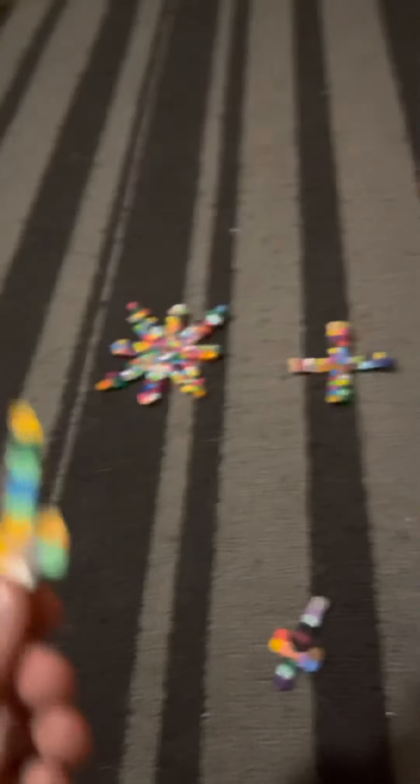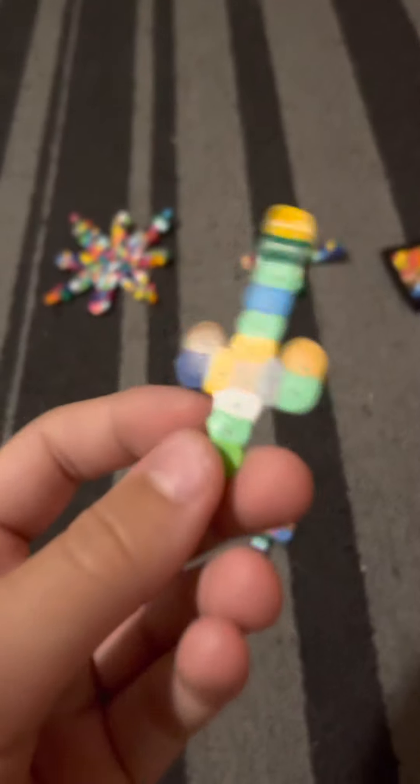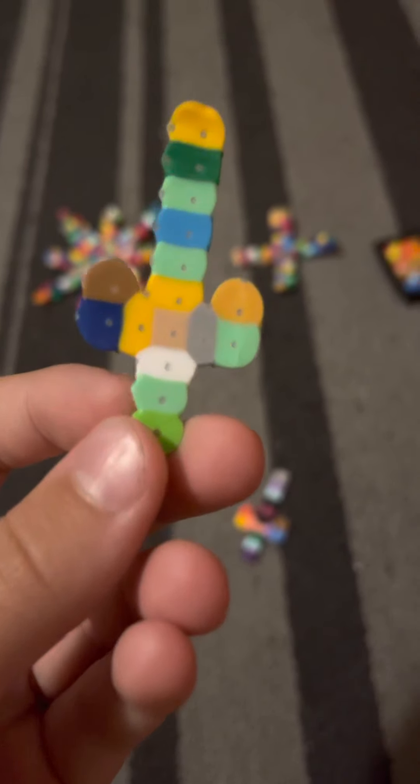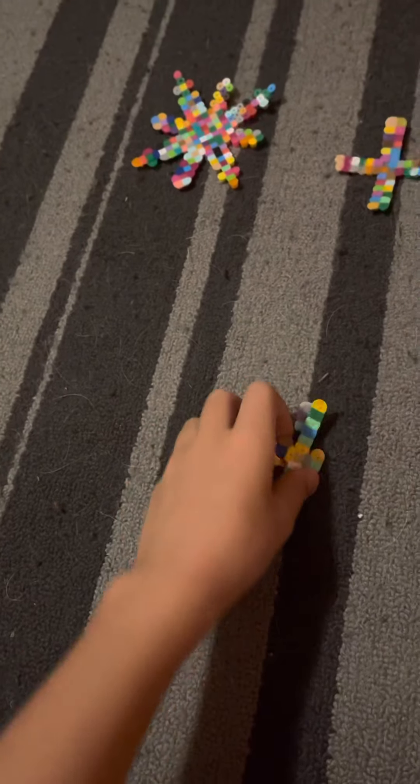Now we have these - I don't watch Teenage Mutant Ninja Turtles anymore but I used to, and I was like I gotta make this. It's the guy with the red headband - he carries these double things like swords. I made them finger-sized, so yeah I have two of them, take a good look at them.